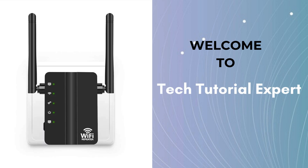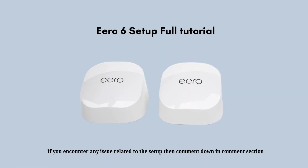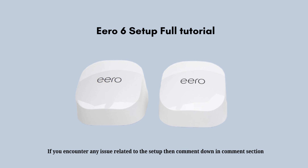Welcome back to Tech Tutorial Expert, your one and only platform for comprehensive setup guides or troubleshooting setup issues. If you are troubled by weak signal, then this is a platform where all your problems have solutions. In today's video, we will talk about the various steps of the Aero 6 installation process that make your setup process easier and faster.